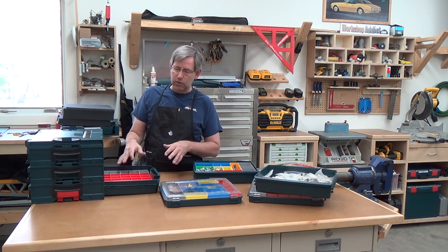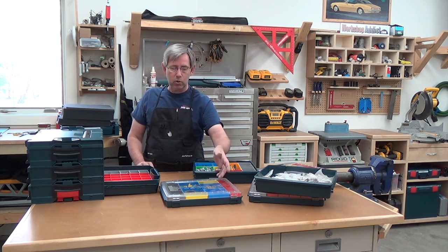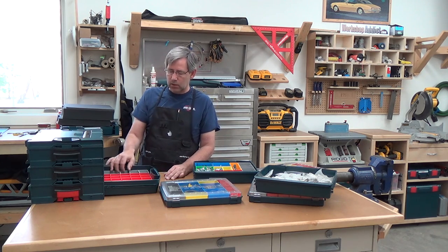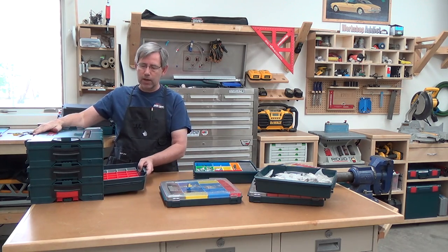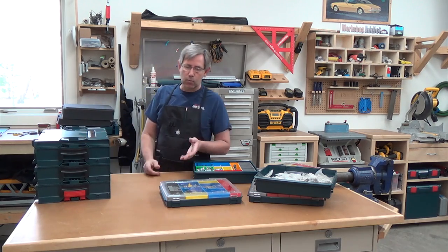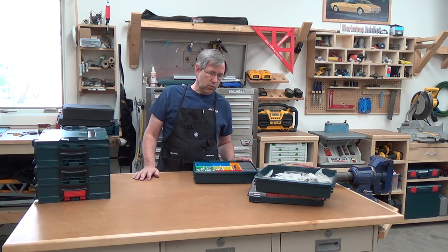There are a couple of different configurations and you can order these boxes separately. I've got different colored ones here — blue, yellow, gray, red and gray — so they've got a lot of smaller boxes, good for electronic components or similar. These drop in and lock, so when you're going down the road they won't slide out. The 53 does the same thing, and the 72 version works similarly.